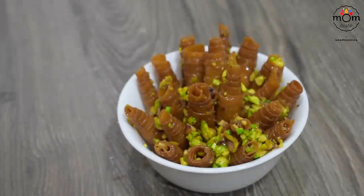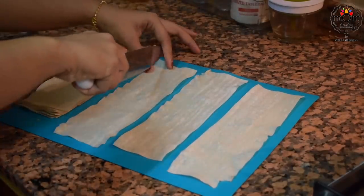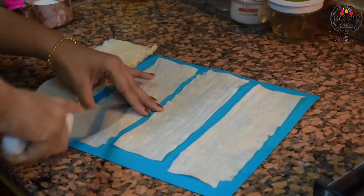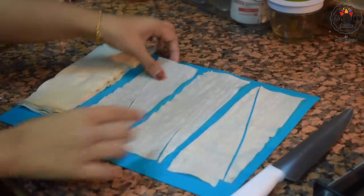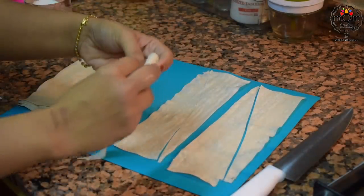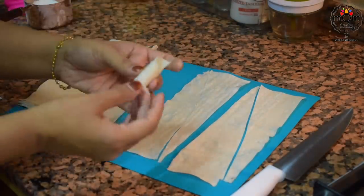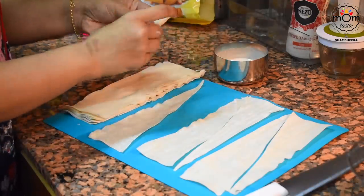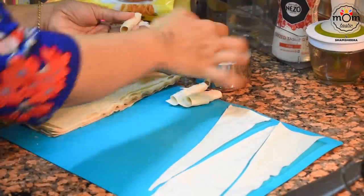Next is another very simple recipe I had seen on many Instagram videos. I had a few samosa sheets in my freezer, so I thought to recreate it. Take out each sheet and cut to a triangle shape, then start rolling from one end and use some flour paste to stick it. Do the same with all the leftover samosa sheets you have — roll and keep aside.